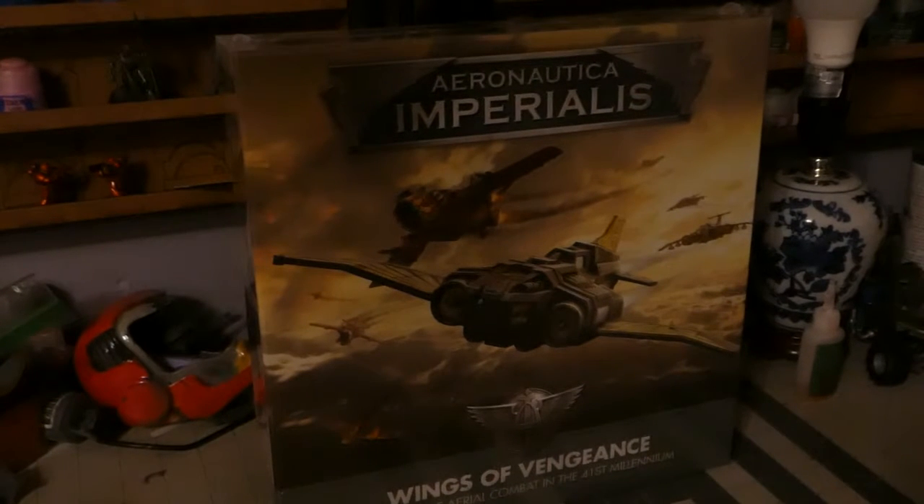Howdy y'all, my name is Brater Phoenix and today we're gonna go over the Aeronautica Imperialis Starter Set.